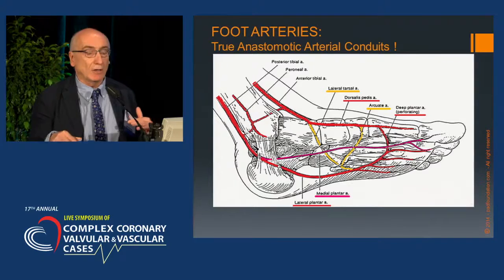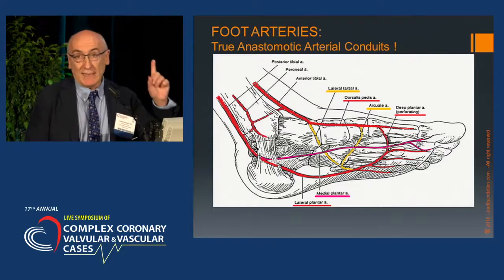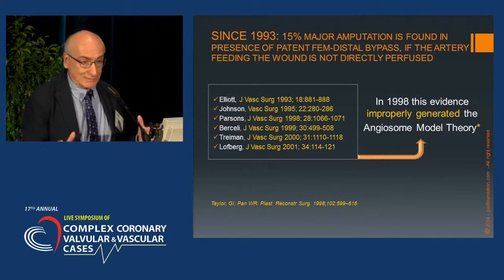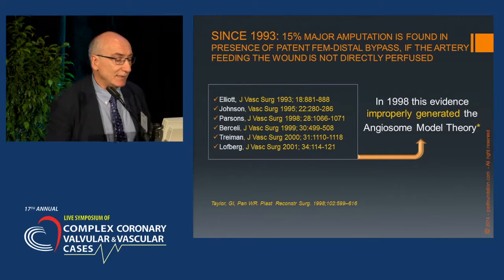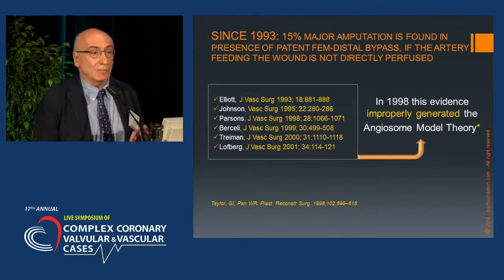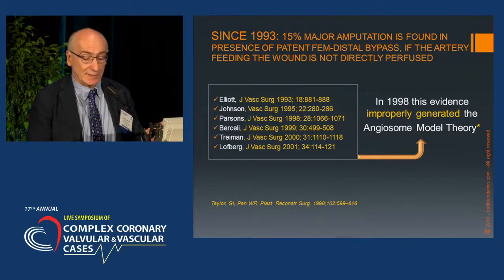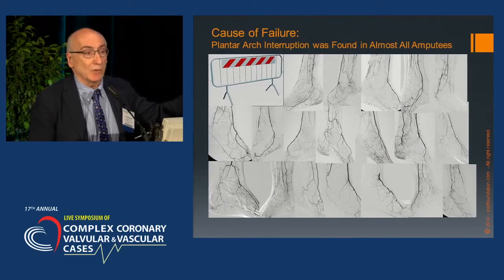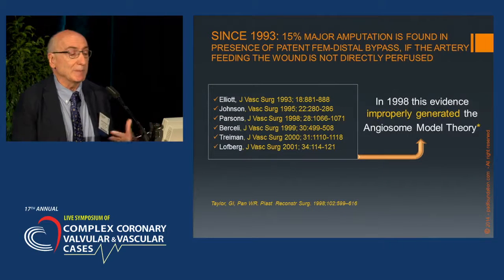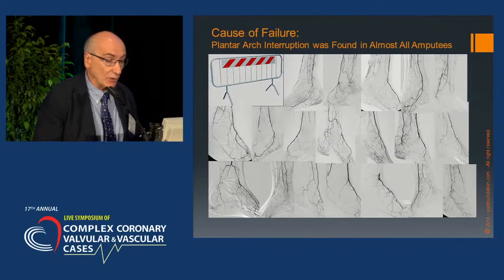We have a pure anastomotic arch in the hand and foot — a guarantee that in case of occlusion of one artery, the other may supply the ischemic territory. But it has been evident over the last two decades that even 50% of major amputations may occur in cases of a perfectly patent femoro-tibial bypass, because the consequence was interruption of the plantar arch. This evidence improperly generated what is named the angiosome theory, which is a contradiction in terms of anatomy and physiology.